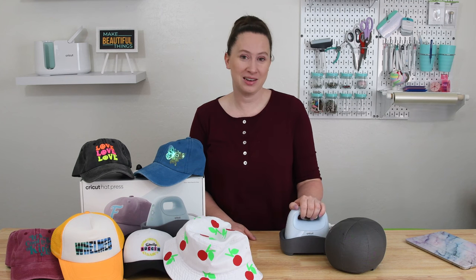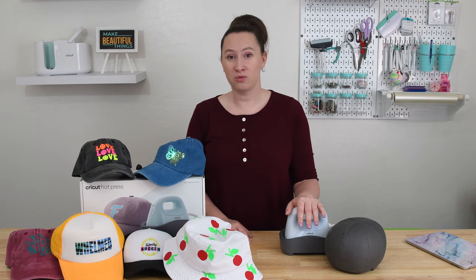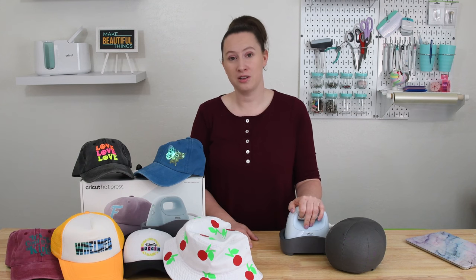Let's answer the question first that I'm sure is on everyone's mind: how much does it cost, and when and where can I buy it? The hat press costs $149. You can buy it online directly from Cricut.com and online at any of your hobby retail stores on March 13th. If you want to buy it in store, you can do so on May 1st. I've included links in the video to buy directly from Cricut.com, and also a discount code that will save you 10% and get free shipping on $50 plus orders.